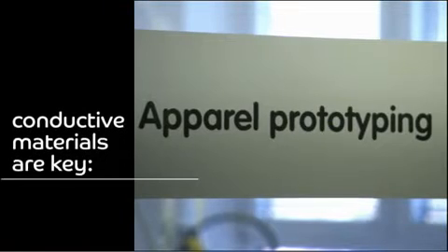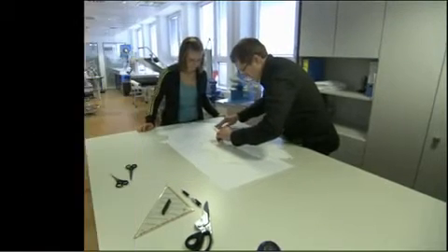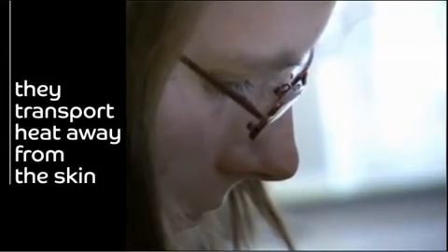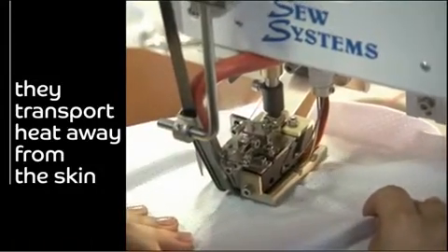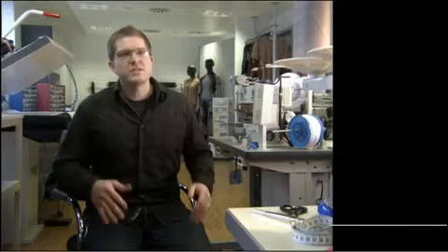So here we introduce conductive materials to transport temperature from one side to the other. We're exploring areas using silver threads to help that cool air passing on the outside of the garment to transport heat away from your body and get rid of it, or to transport that cool air from the environment to your skin.